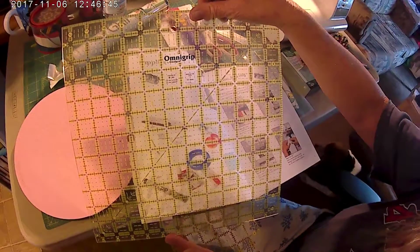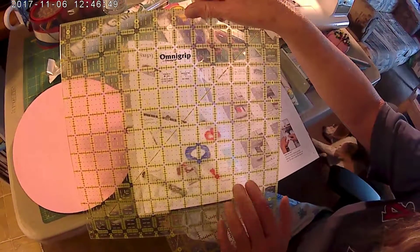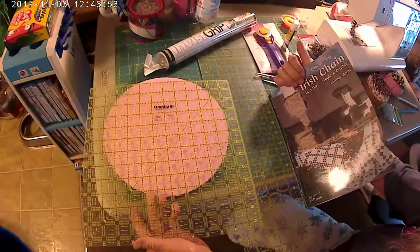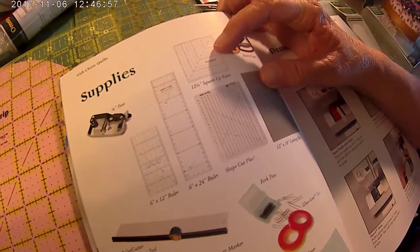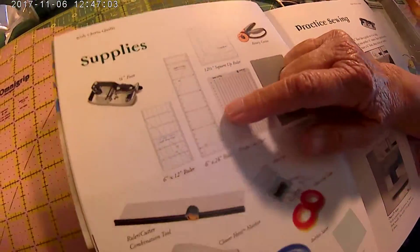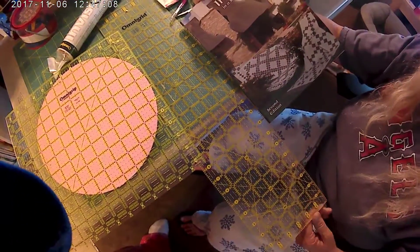Don't go and get a 6x12 ruler right now. Just get a 12x12, the big block. You will use this ruler a lot, just like the 6x24. You need the 12-inch square up ruler — that's what I just showed you. Your 6x24 ruler is this ruler right here that I showed you early on.